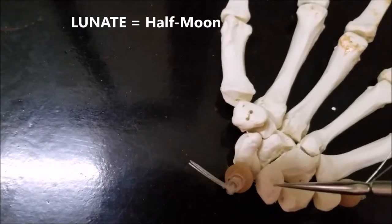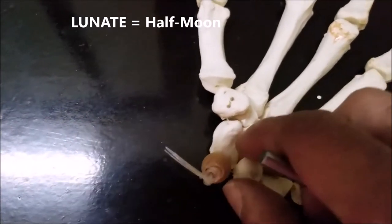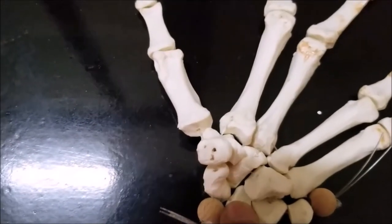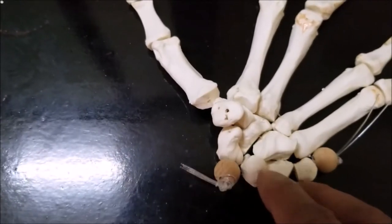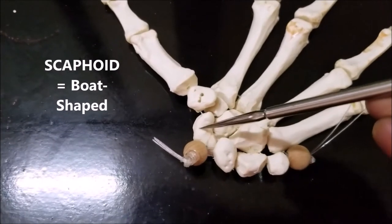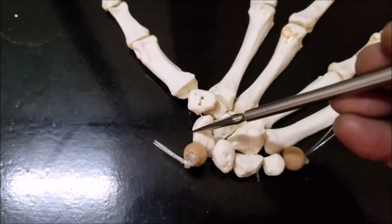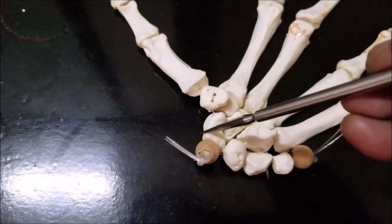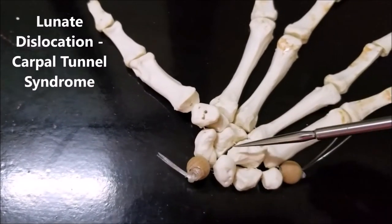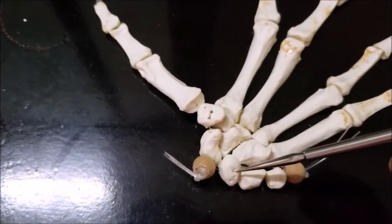Then we have the lunate — I am showing you the other skeleton, the one on the left hand. Lunate means like half a moon, and if I turn it, you will see that it looks like a half moon. That's why it is called lunate. Then we have the scaphoid, which has a narrow portion in the middle called the waist of the scaphoid — a distal portion and a proximal portion. We can have important clinical correlations: if a person falls on his hand, he can have dislocation of the lunate into the carpal tunnel, producing carpal tunnel syndrome.